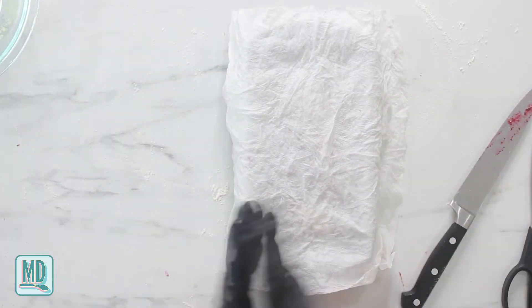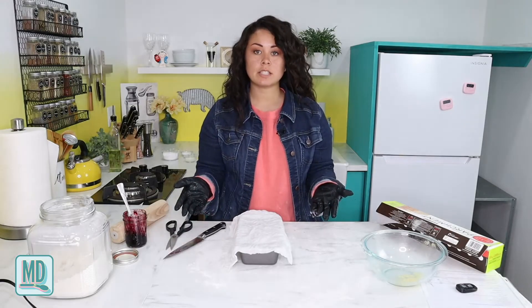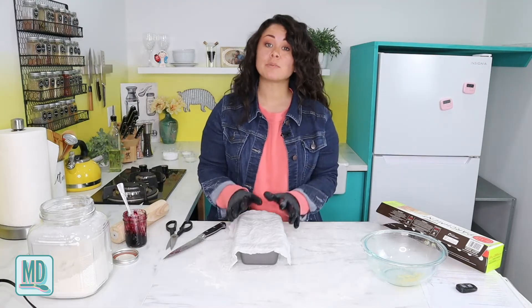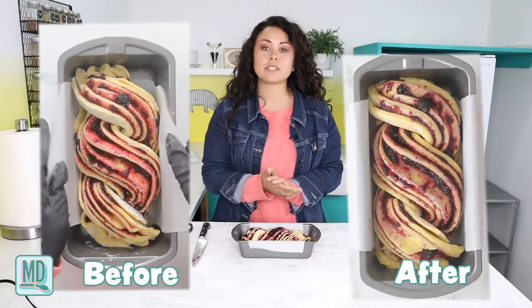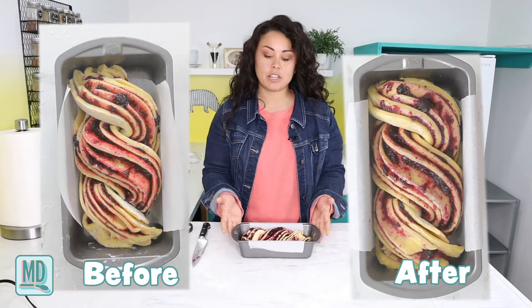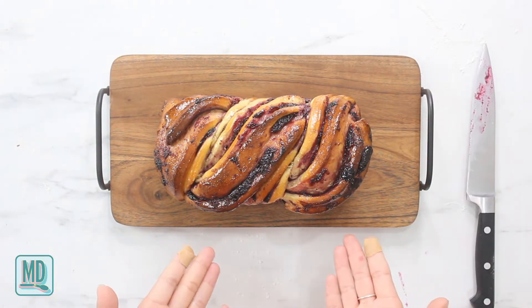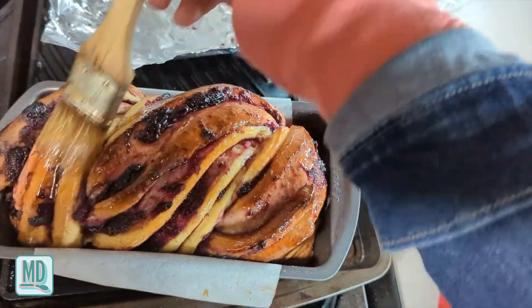I'm going to use a damp paper towel as a cover and let it sit, rest, and rise a little bit more for an hour and a half. It has been an hour and a half and my dough has proofed one more time. Now it is time to throw it in the oven - 350 degrees Fahrenheit for about 30 to 35 minutes, until it is golden brown and nicely cooked.